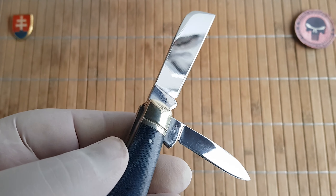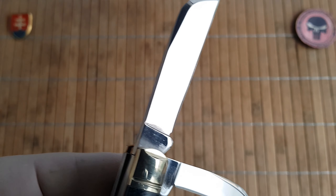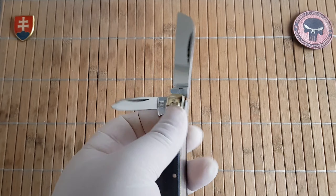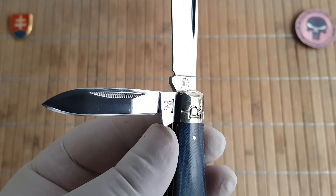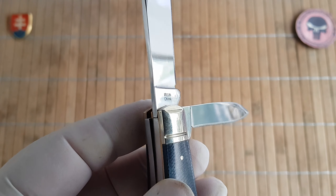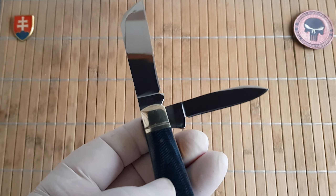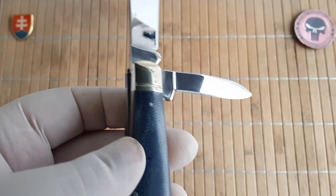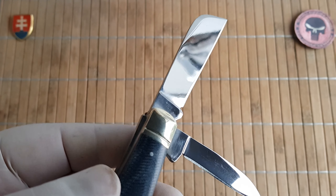Both blades are made of T10 carbon steel with a beautiful mirror polished finish. The Roughrider logo is stamped on the tang along with the model number and country of origin. There is no steel designation on the blade itself, unlike previous models that were made with 440A.